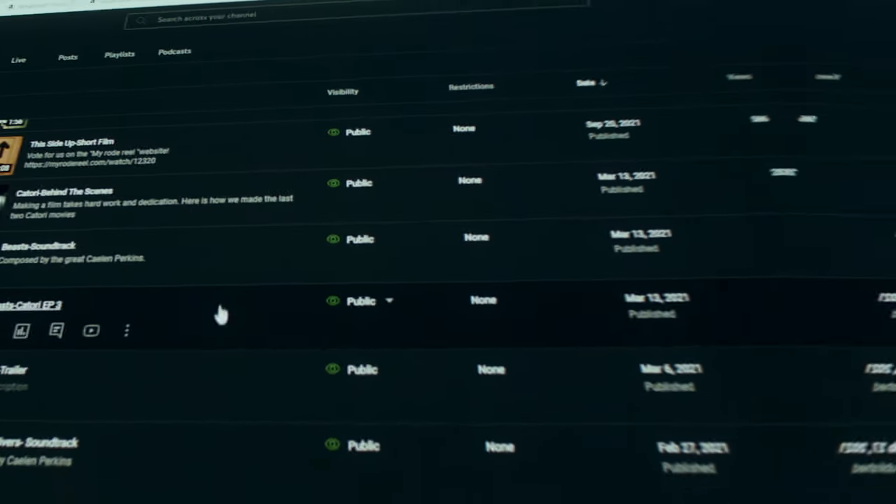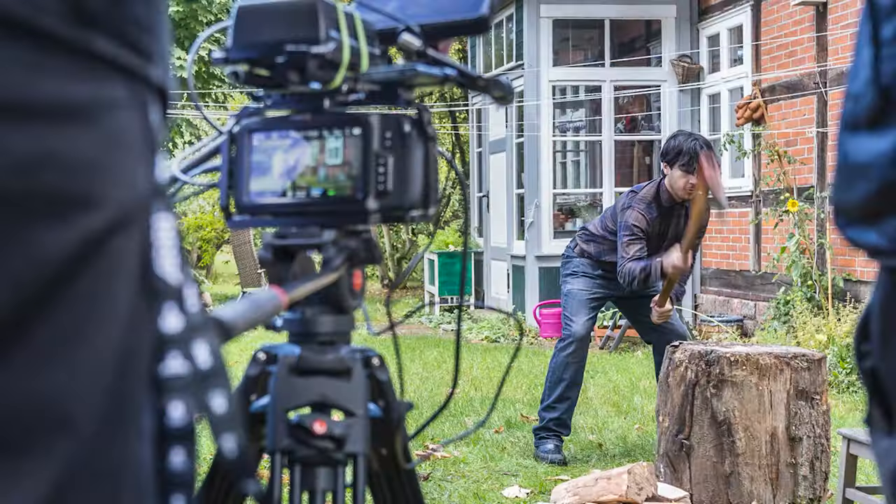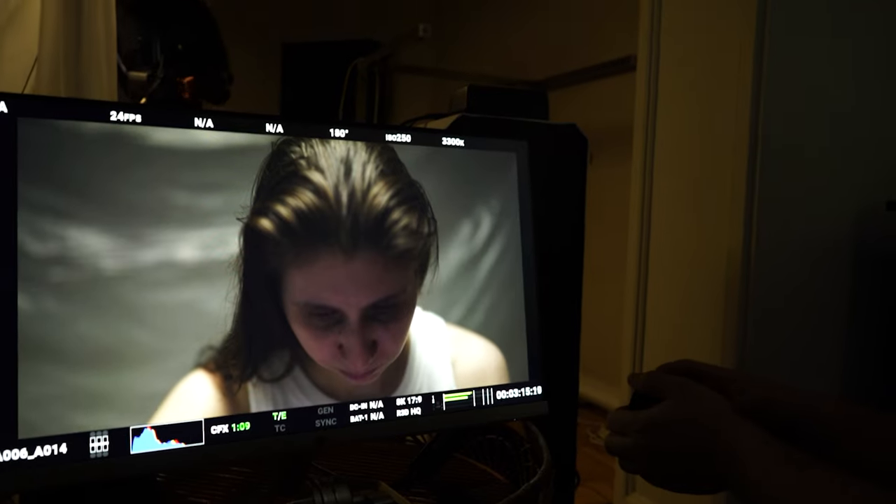Greetings ladies and gentlemen, today we take a look at a music video. So join me as I break down a shot from one of my short films and show you how we made it from start to finish.